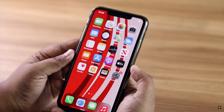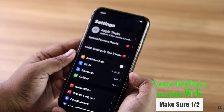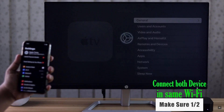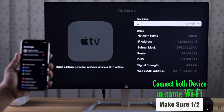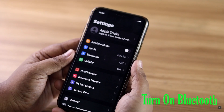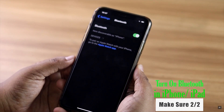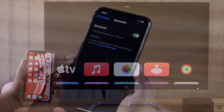You need to make sure the Apple TV and the other device you're using for AirPlay are connected to the same Wi-Fi. If they are not on the same Wi-Fi, it won't show up in AirPlay. If you're using an iPhone or iPad, make sure its Bluetooth is turned on — if it is not on, it won't work.